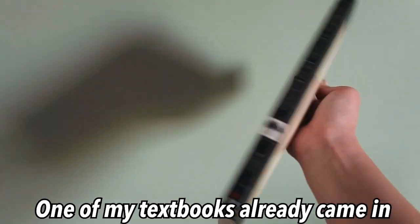I recommend checking your campus bookstore but also Amazon and other websites to see if textbooks are cheaper, because textbooks are expensive and you need the cheapest option possible. I pay for my textbooks out of pocket, so checking multiple websites is what I suggest.